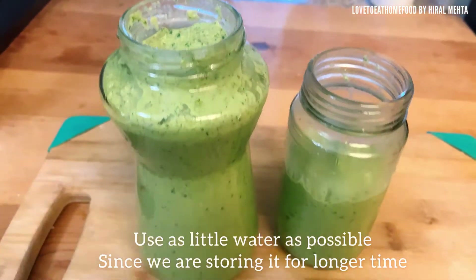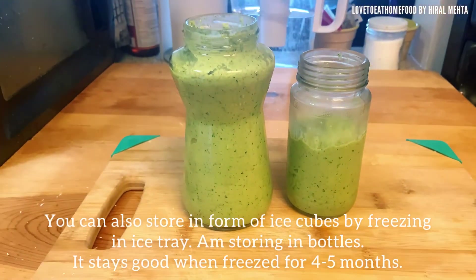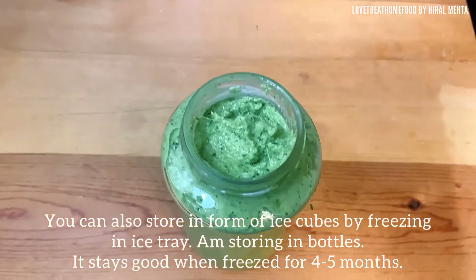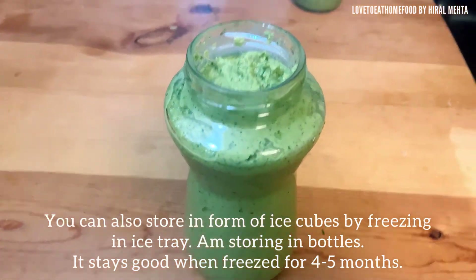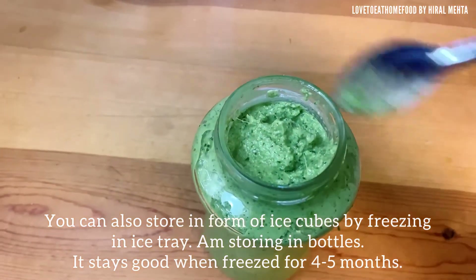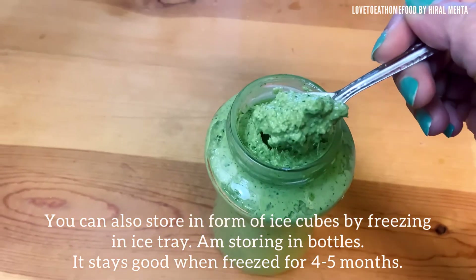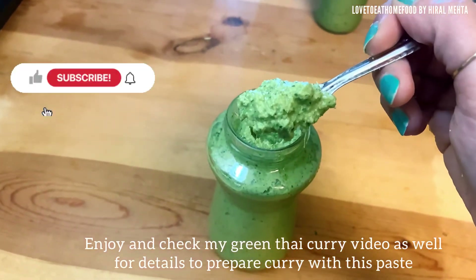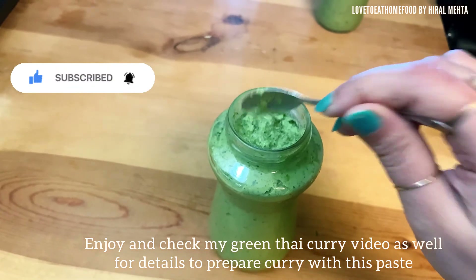Our smooth curry paste blend is ready. Store it in bottles. You can also form ice cubes by freezing it in an ice tray and use it as needed. I have also included my green thai curry video made from this curry paste on my channel. Do try this recipe and let me know your comments. Thank you.